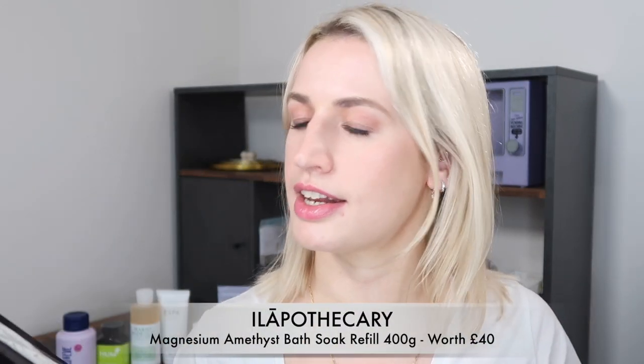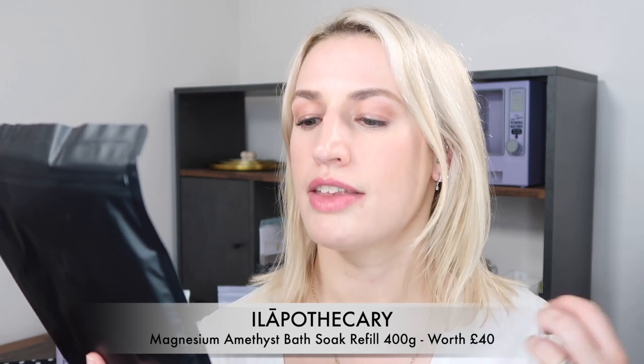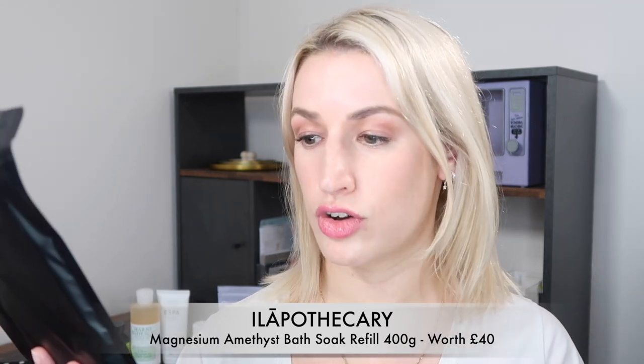Last but not least, a product from Ilia Apothecary — a real luxe niche brand I discovered from Liberty. This is the Magnesium and Amethyst Deep Relaxation Bath Soak. A powerful mix to create a supportive and peaceful bath experience, leaving you feeling nurtured and calm. Full size, 400 grams, worth 40 pounds. It's said to calm overthinking minds, soothe inflamed skin, and stimulate regeneration. Vegan, nut free, alcohol free.